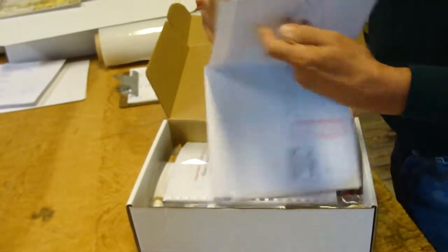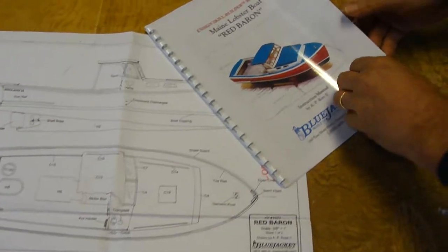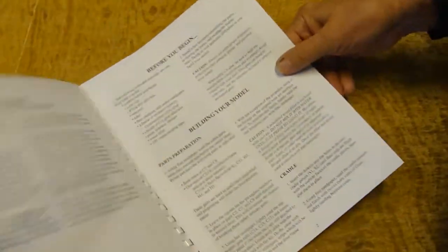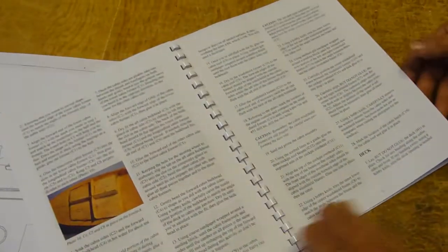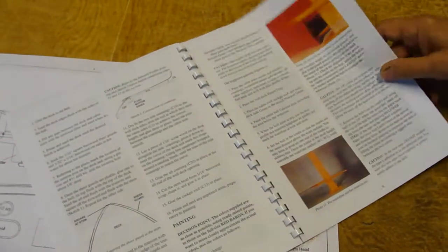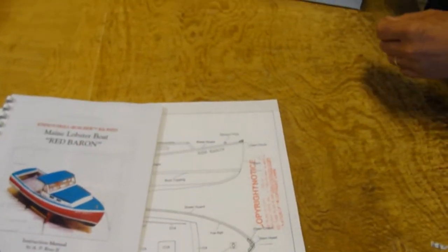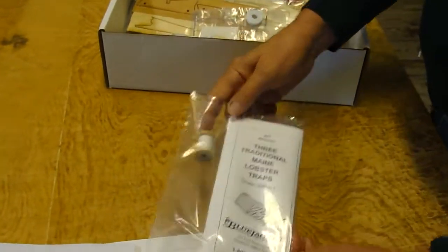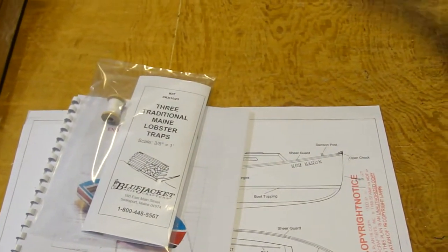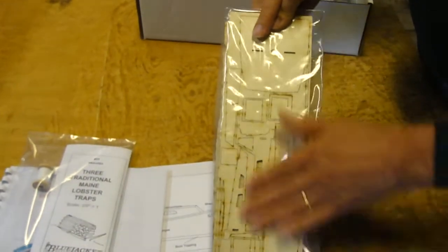First of all, of course, you have a set of plans. There is an instruction manual that is very complete with lots and lots of pictures and step-by-step instructions — we don't assume that you've ever built a model before with these instructions. The kit comes with the lobster traps that you saw on the finished model, and it comes with an extensive package of laser-cut wooden pieces, including all the cabin parts.